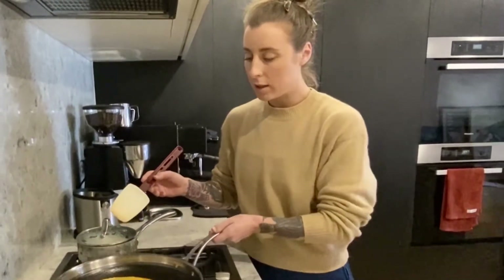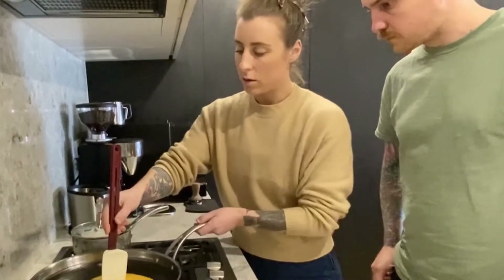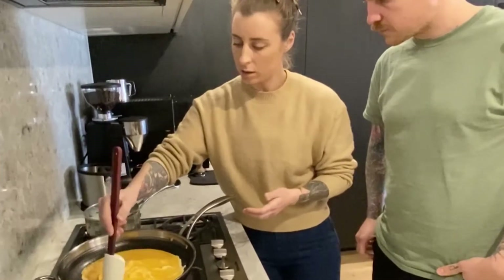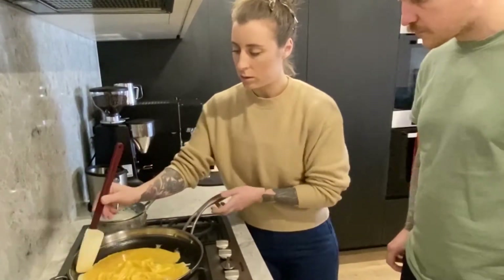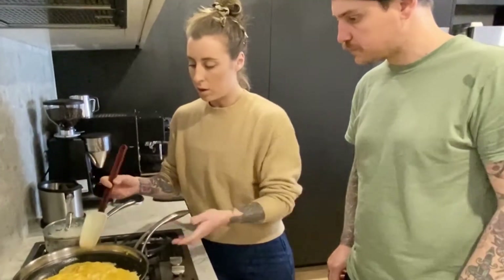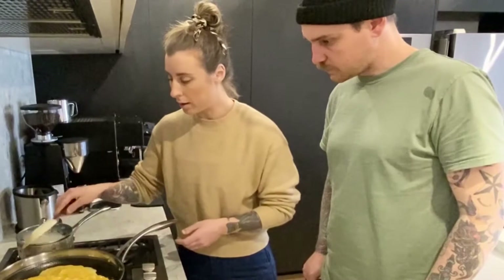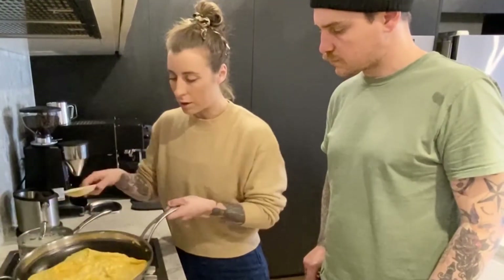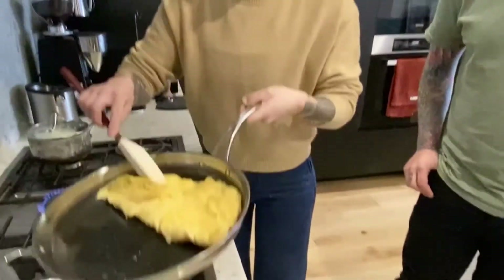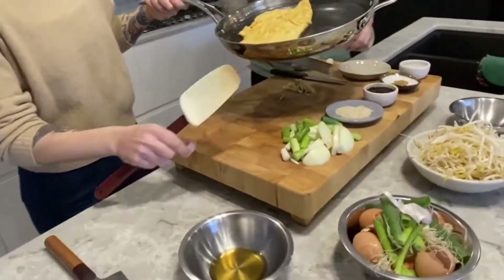We're just gonna agitate the pan, and then we're bringing any of the cooked egg from the outside just to the centre, and then the raw egg will run and fill that spot. We're creating a bit of an omelette. I love eggs — this is the best part about cooking eggs. Are you gonna cook it all the way through? No, we're gonna fold it halfway through. It's still a little bit runny around here, and then as you can see it's just starting to settle. Then we're gonna flip it over and slide it onto our chopping board.